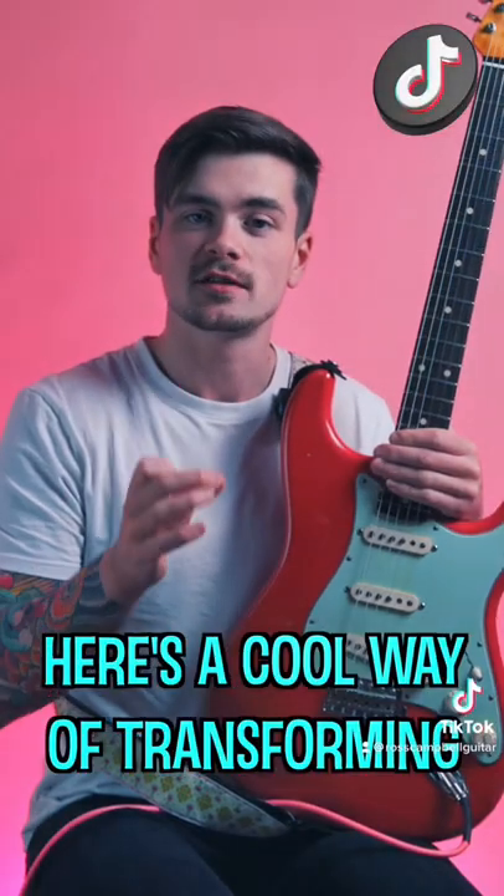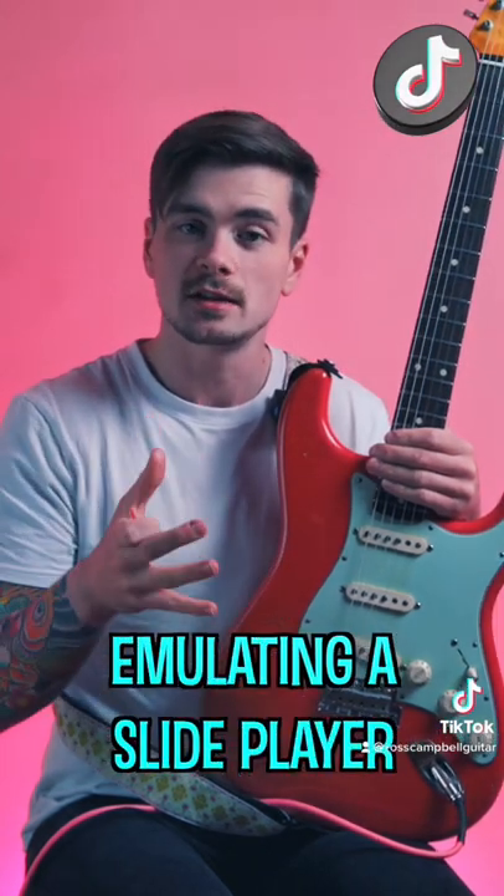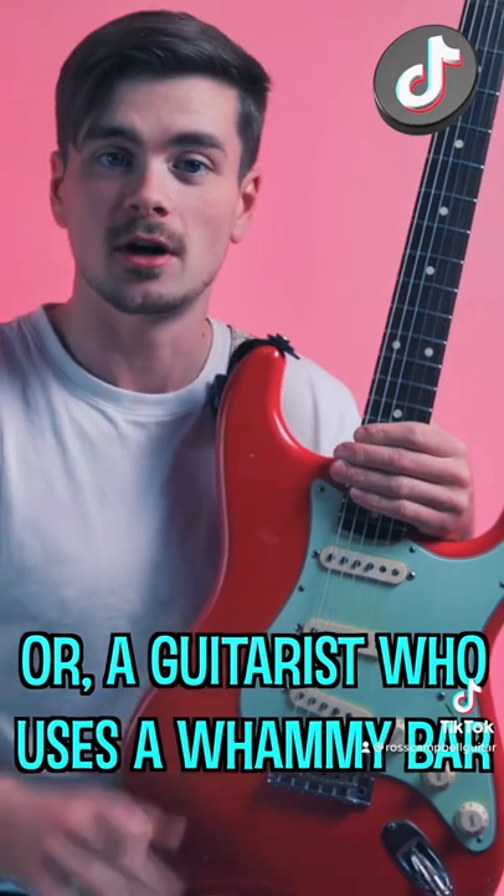Hey TikTok, here's a cool way of transforming a cliche blues lick into something that sounds like you're emulating a slide player or someone who uses a whammy bar.